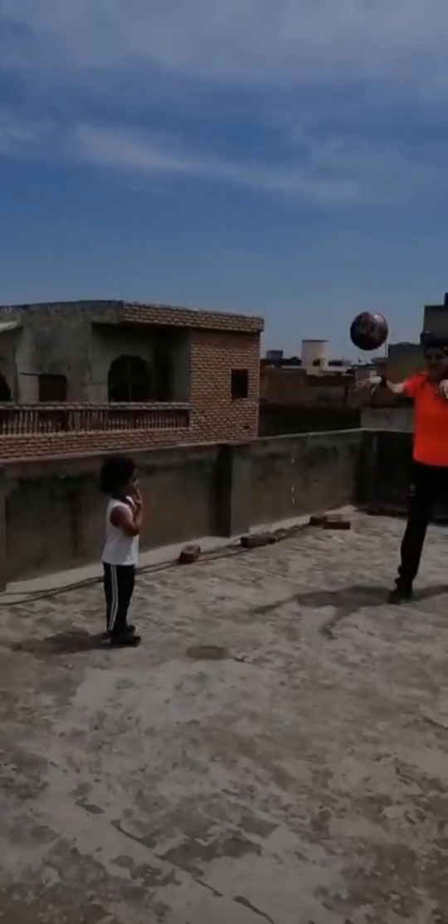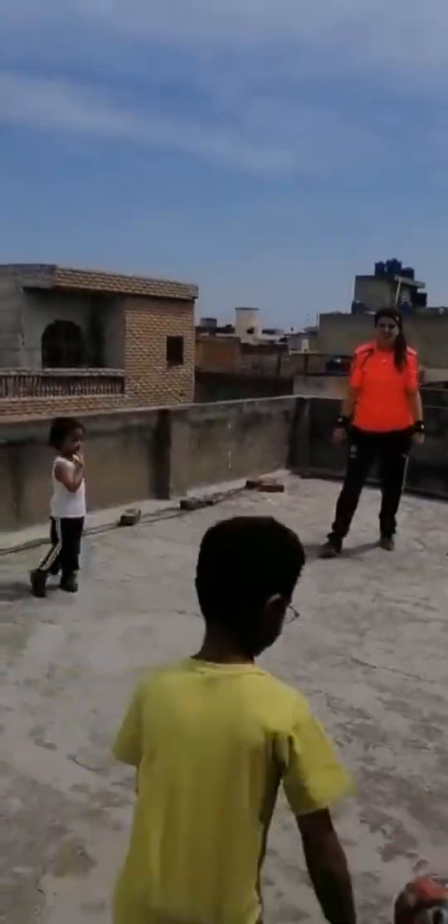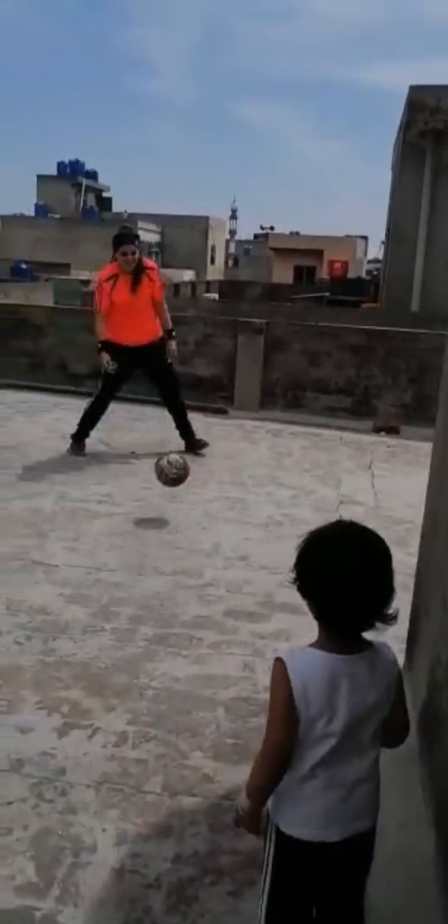I will throw the ball to my opponent. Ayla, ready? Ayla, look at the ball. Throw. Okay, Ayla run, Ayla run, Ayla run. Okay. I will throw the ball again to my opponent - my opponent is there.